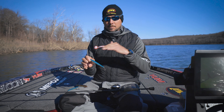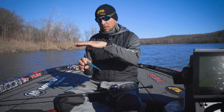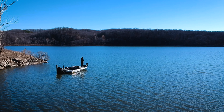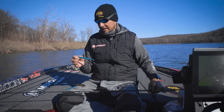The reason I like the Rogue so much is just the action it has. It's not a real quick jerk bait — it's pretty slow. When you jerk it, it doesn't move a lot, it doesn't move forward far, it just kind of rolls. To me, that's the kind of action shad have in the winter time. They don't move real fast, and if you see one dying, you see it kind of rolling — that's exactly the action this bait has.